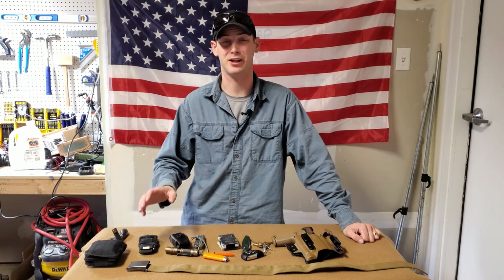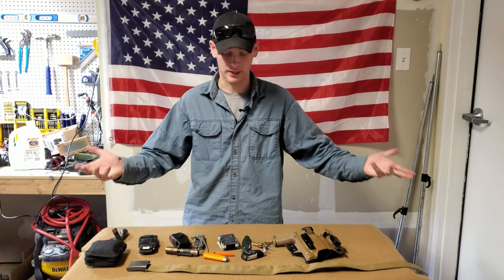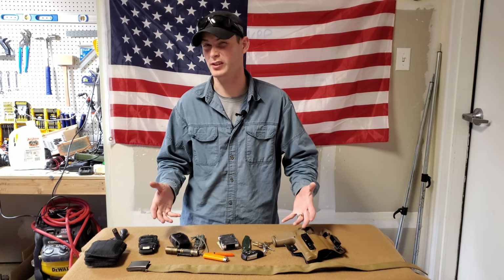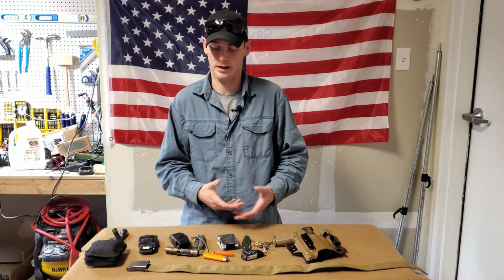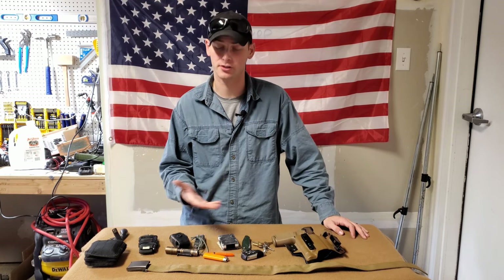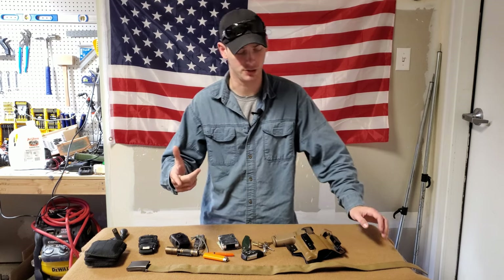Some people would say they would never carry that much — and that's fine. This is just to give you ideas. This really works for me; all these items work really well. If they didn't work, I would honestly pitch them because there is a lot here. So let's push straight into it.